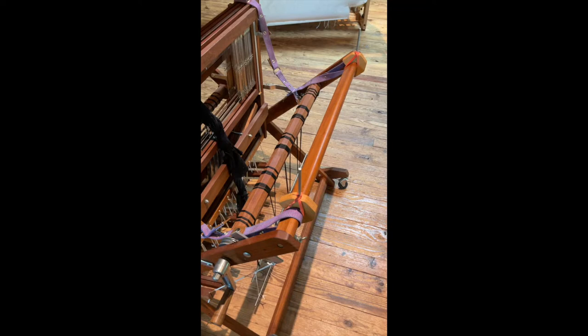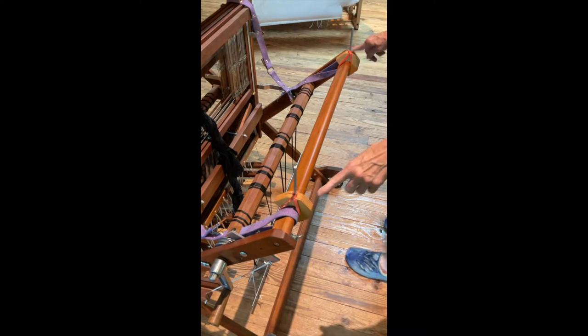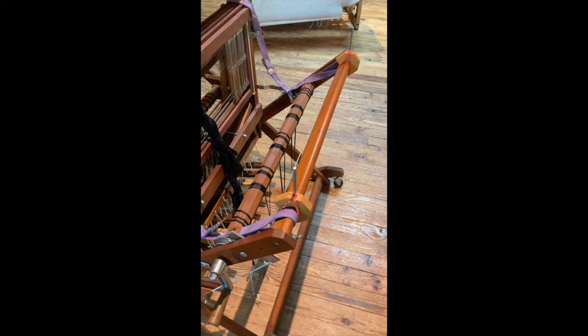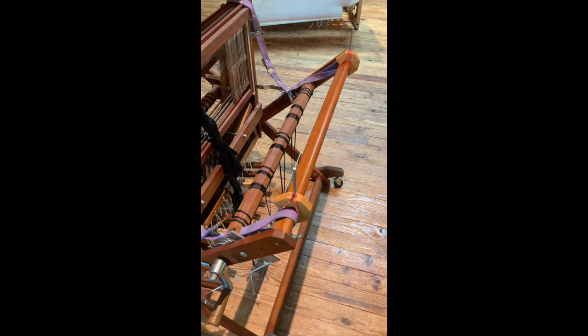I'm going to show you some updates to using warping helpers, particularly if you have a baby wolf loom. In the past, when I've put on these pieces, I didn't have rubber bands on them. I recently found out that Schacht now sends rubber bands because sometimes they wobble, and when you go to put your rattle on it falls off and all sorts of things happen. So first of all, if you have a holder like that to hold your rattle on, I suggest using rubber bands.